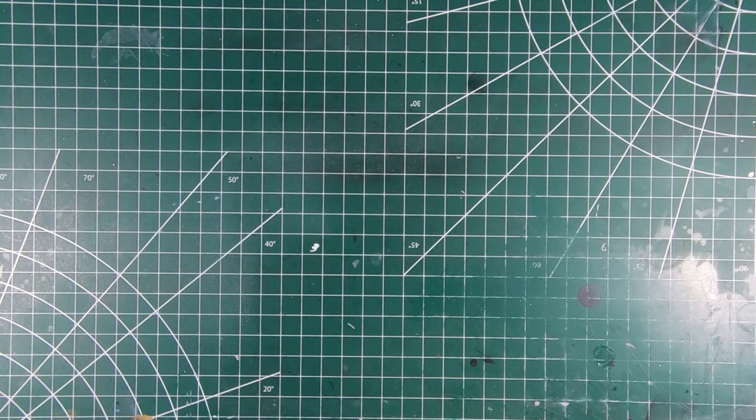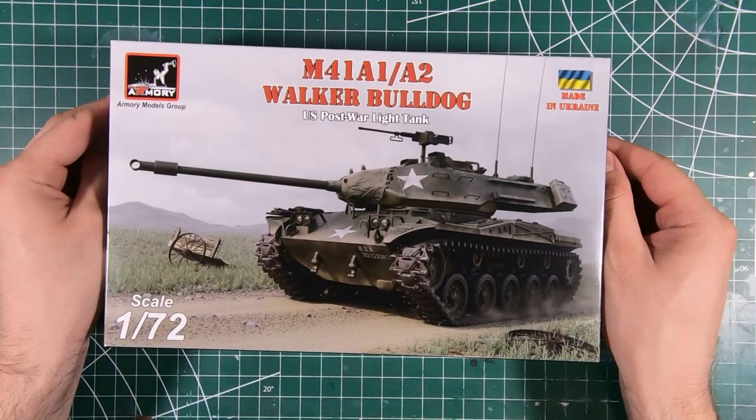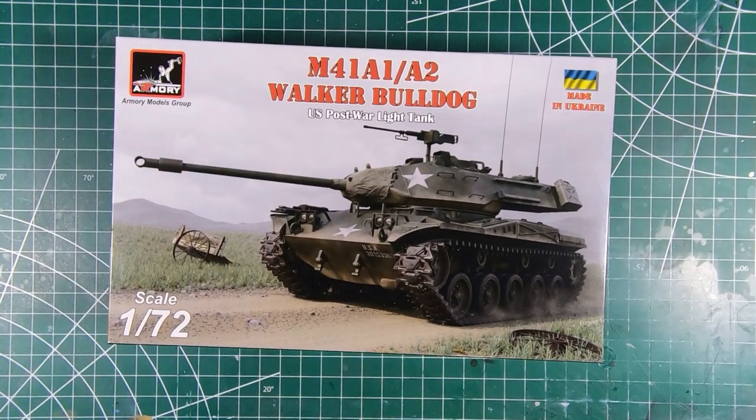Welcome to the workbench and welcome to another episode of Wheels Wings TV. Today we have the 1/72nd scale M41 Walker Bulldog from Armory Models. Let's have a look.